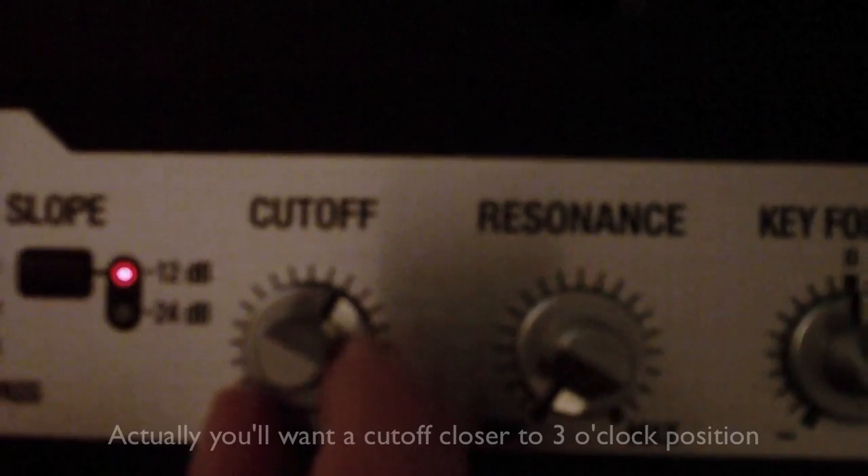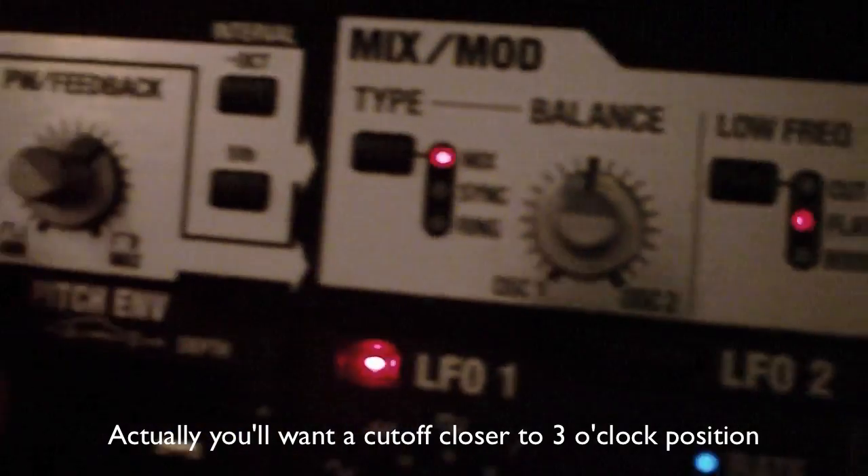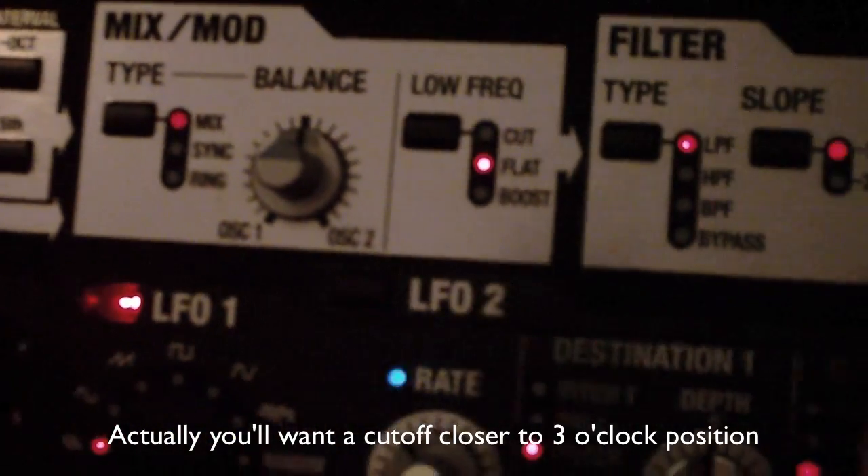No resonance and a cutoff around 2 o'clock is selected for both layers.